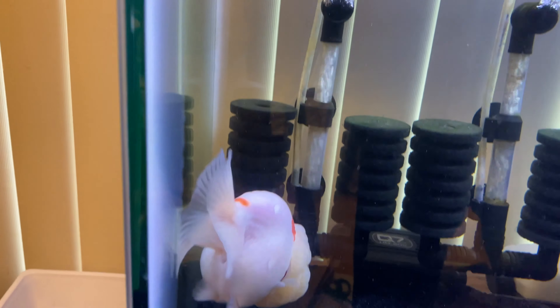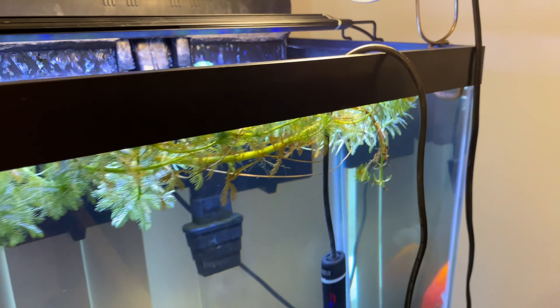The first thing you're going to need is a tank. I generally say the minimum tank size you're going to want is around 25 gallons, though the bigger the better. I'm also doing this for two ranchu goldfish — you do want to get two if you're going to keep goldfish. They are social creatures; they like to interact with each other. A bare minimum is 25 gallons for two ranchus, but if you can do a bigger tank, do a bigger tank. There's really no limit on that.